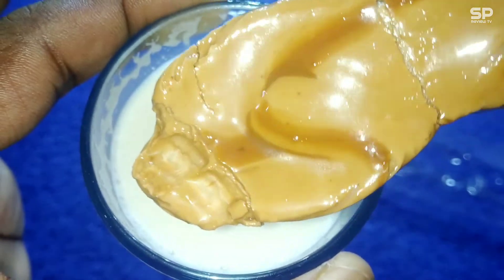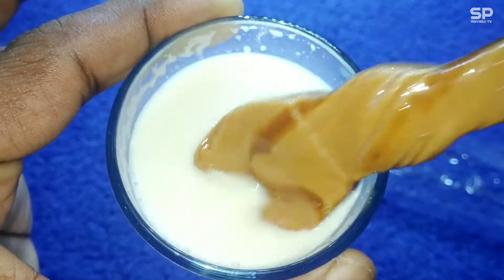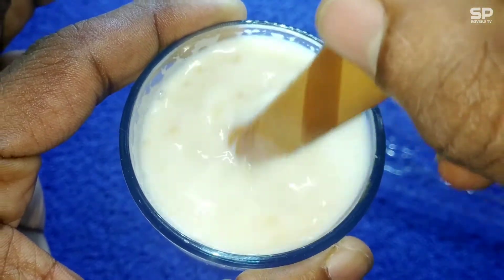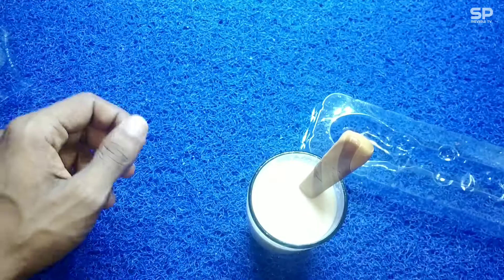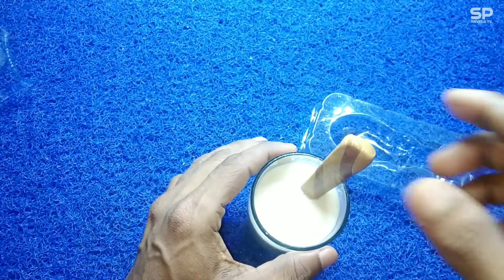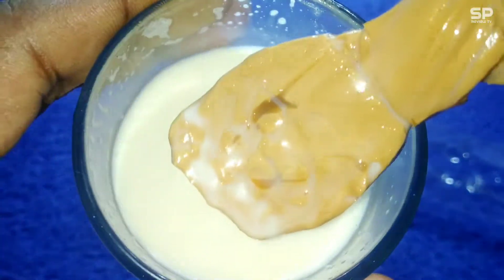It takes some time to dissolve this candy spoon in warm milk. I thought it would be a faster process, but this spoon is a little bit harder. You need to wait 5 to 10 minutes. And you can make this chocolate drink 3 times with the same spoon.